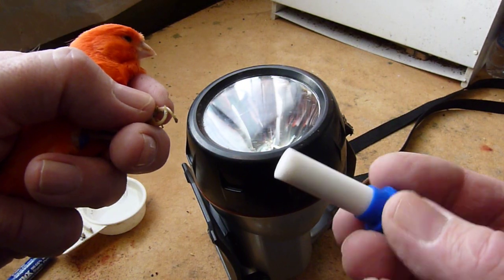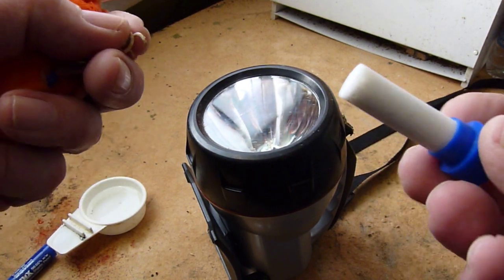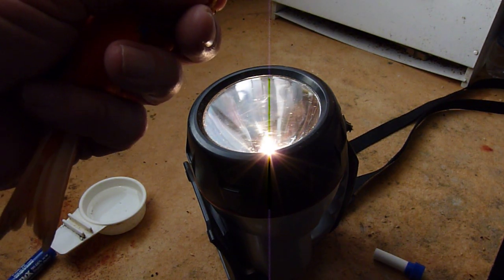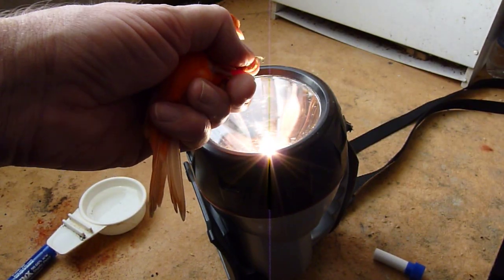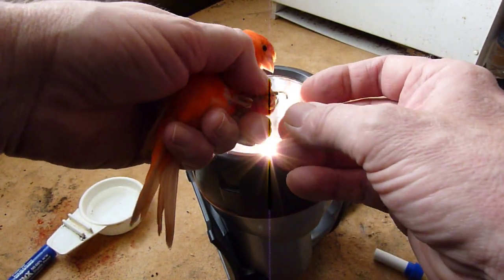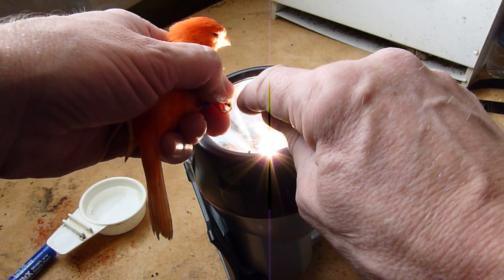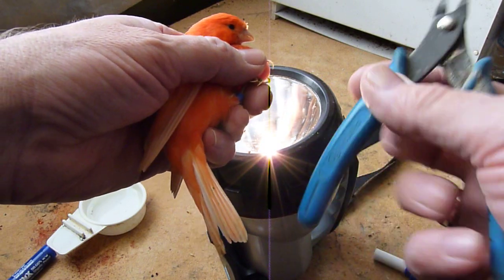It will stop the bleeding. Of course being a canary, such a small bird, they haven't got that much blood and they can bleed quite a bit if you catch the claws, so you've got to be careful. One of the things you need is a bright light - you can use a torch, sunlight through a window, or anything. When you hold the claw up to the light you can actually see through it and see where the veins are. You need to cut just before the vein - don't cut right to the vein, a bit before - and then you'll have no problem.